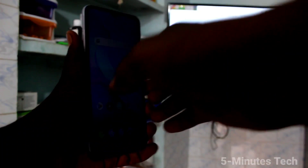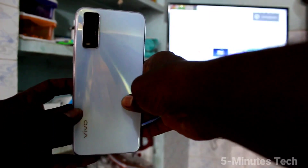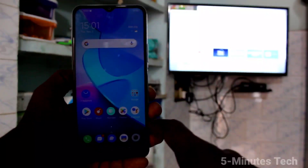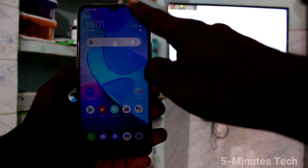Hi friends, this is Fireman's Tech YouTube channel. Here is the OY20 smartphone. In this video you will learn how you can do screen mirroring in your phone OY20 with any Android TV.